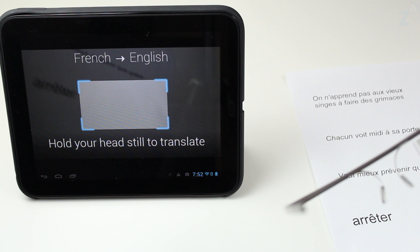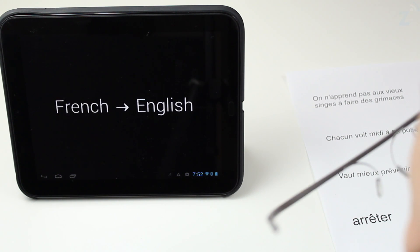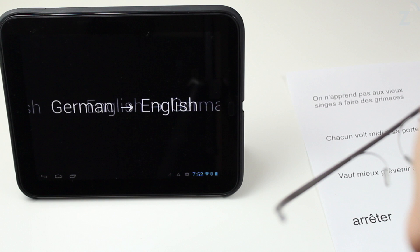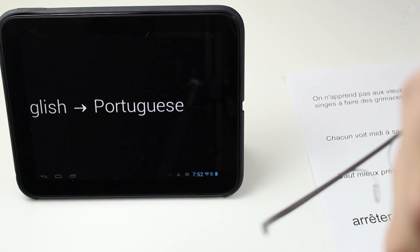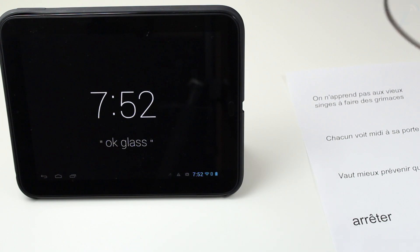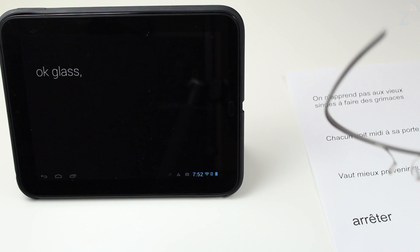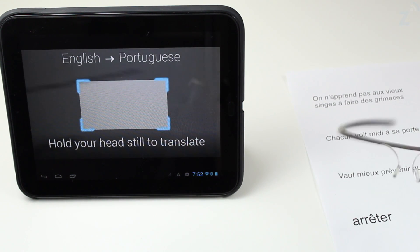You can translate from a variety of languages — French to English, English to Spanish, Italian, German, and Portuguese. It has a good amount of languages, so you can travel to a bunch of different places, just tap and say 'okay Glass, translate this,' look at a sign, and see exactly what it means in English.